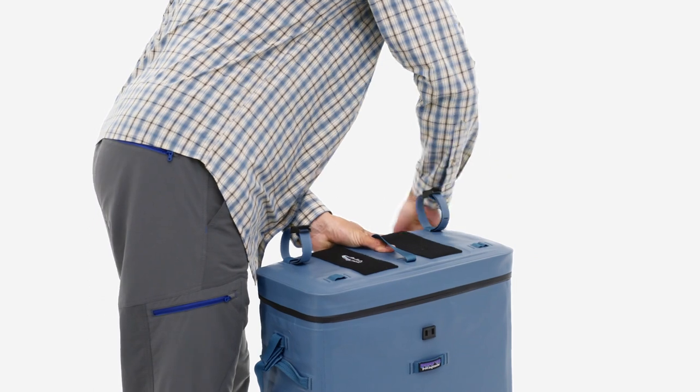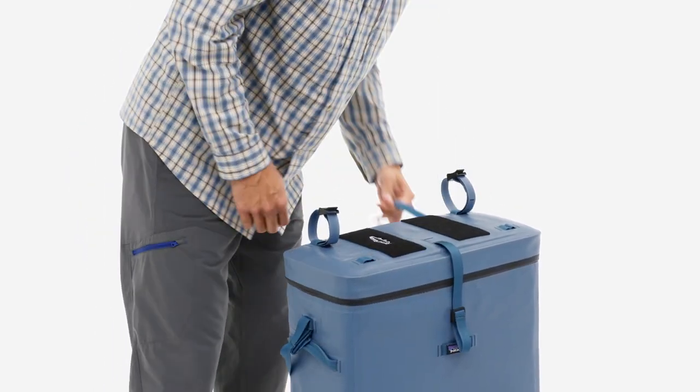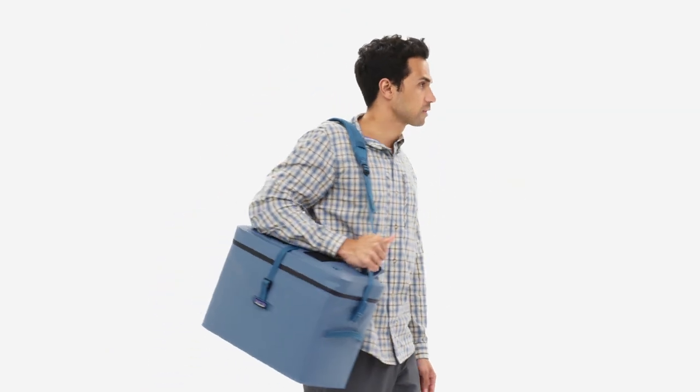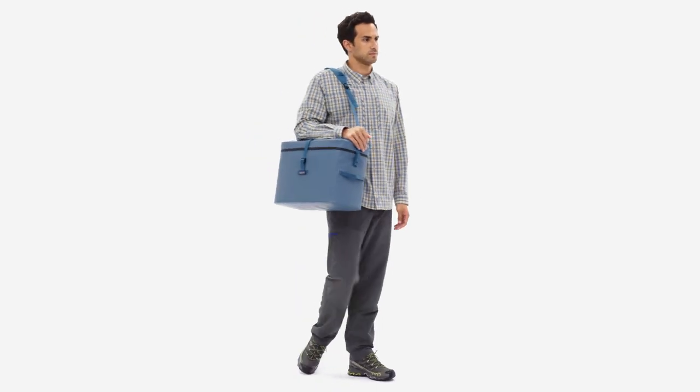Rugged, dependable, and field-tested in the world's most demanding conditions, the Great Divider is more than a boat bag. It's your fishing gear's best friend — it hauls it, organizes it, and keeps it protected in even the worst conditions.